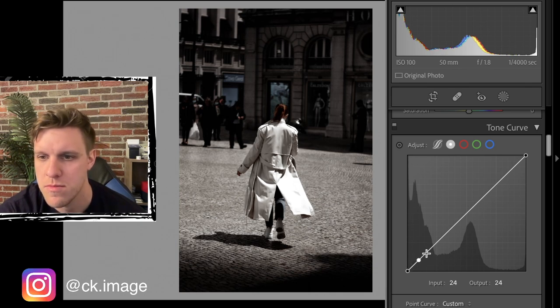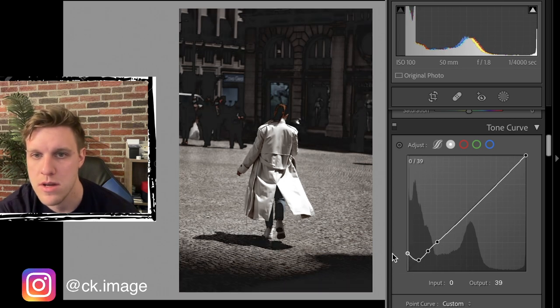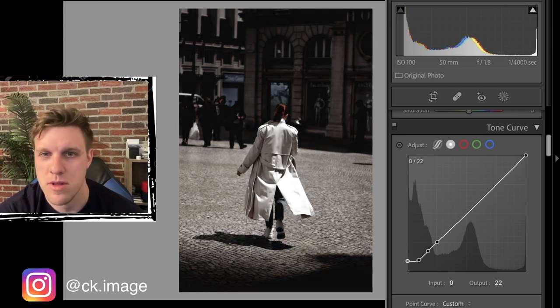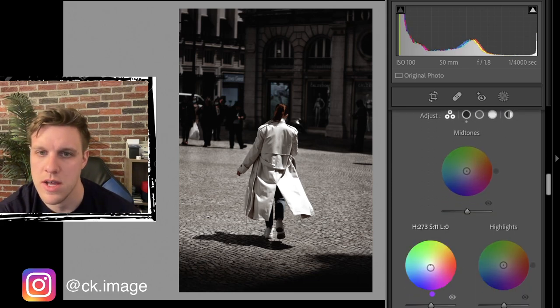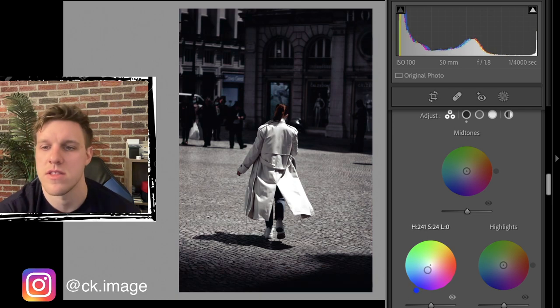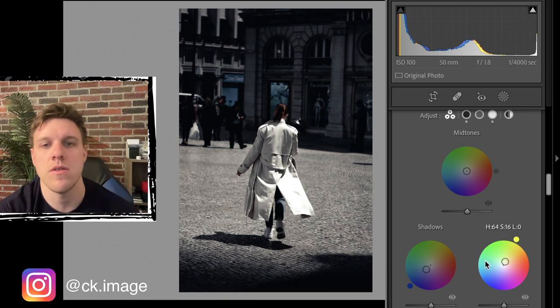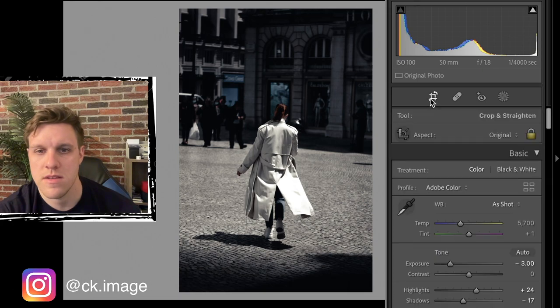Now we want to bring up the blacks a little bit on the tone curve. We'll put some anchor points and grab the bottom left corner, bringing it up a little bit - if you go extreme you can see what it's affecting, but we just want a subtle lift to make the blacks a little less harsh. Now going to color grading - we'll put some blue into the shadows and some yellow-greens in the highlights.